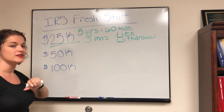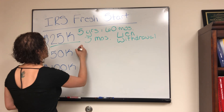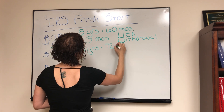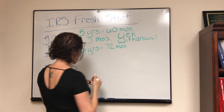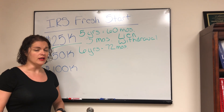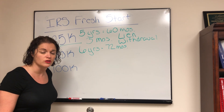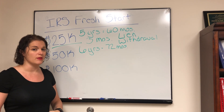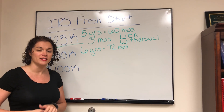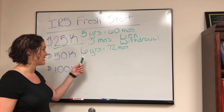The other option is the $50,000 or less tax liability. This agreement allows you to pay over six years — 72 months. If you can come up with a payment that pays that off within that time, the IRS isn't going to ask you to go through financial information or ask any questions about what you can afford. This also has to be a direct debit installment agreement, so you'll want to have your bank account information ready when you set this up with the IRS.